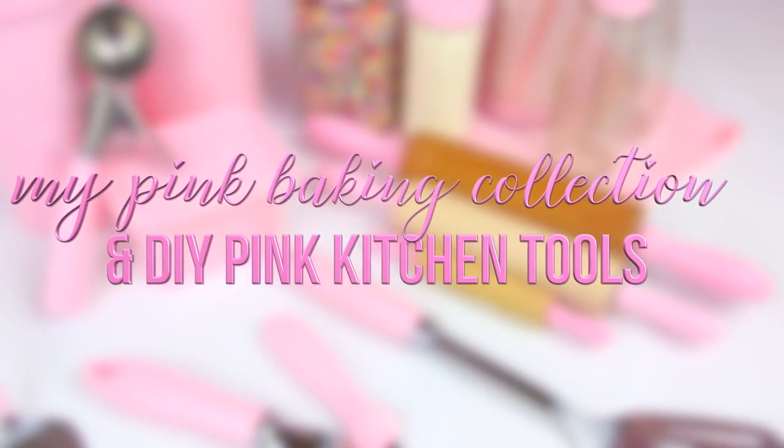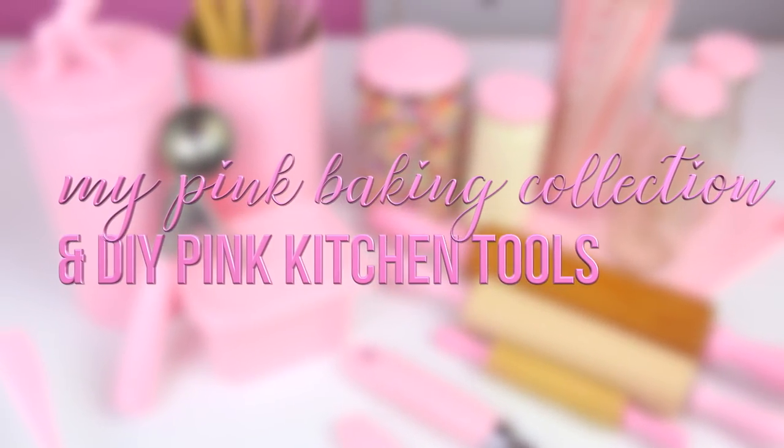Hi guys, it's Lindsay Ann. Today we are doing a highly anticipated video. You guys have been waiting for this one for so long — it's probably my most requested video of all time. I'm going to be sharing my pink baking supply collection and showing you how to make your own DIY pink kitchen tools.